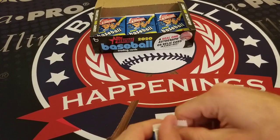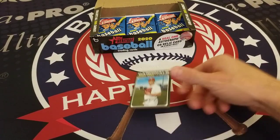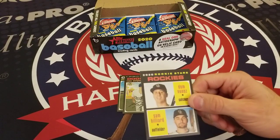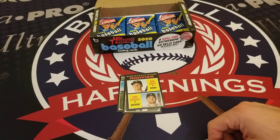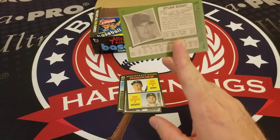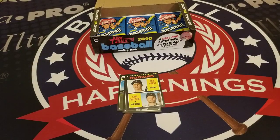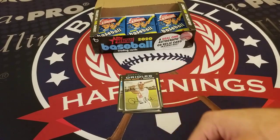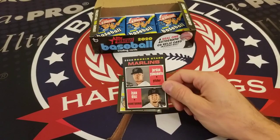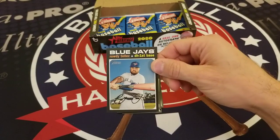About halfway through this box — thanks for joining us here at Examine Baseball. Jordan Hicks, Ross Stripling, 2020 Rockies Rookie Stars Sam Hilliard and Dom Nunez. We have an interesting Dylan Bundy card with a white background — I'm sure this is one of those variations, pretty funky. Richie Martin, AL Homer Leaders with Jorge Soler, Mike Trout, Alex Bregman, and Nelson Cruz, Marlins Rookie Stars Isan Diaz and Jordan Yamamoto, Harold Ramirez, and Rowdy Tellez.